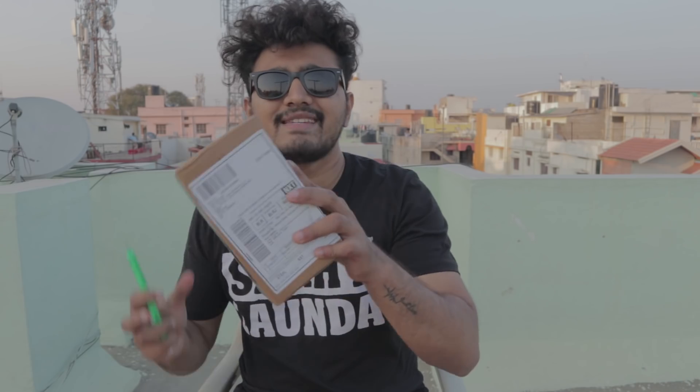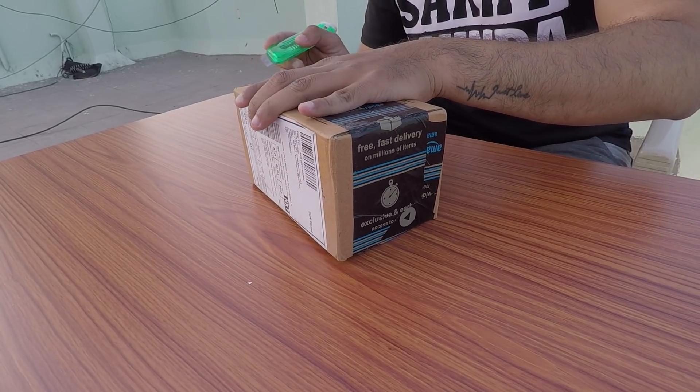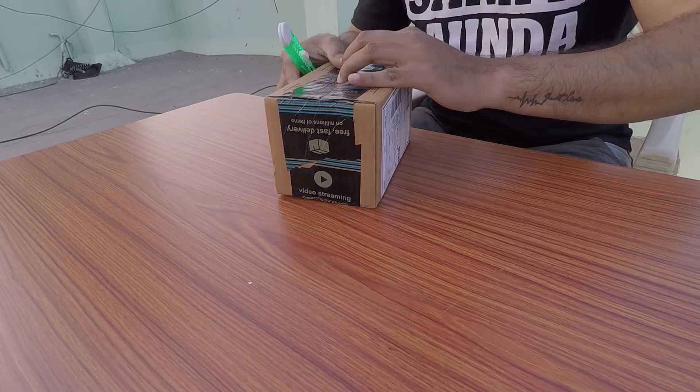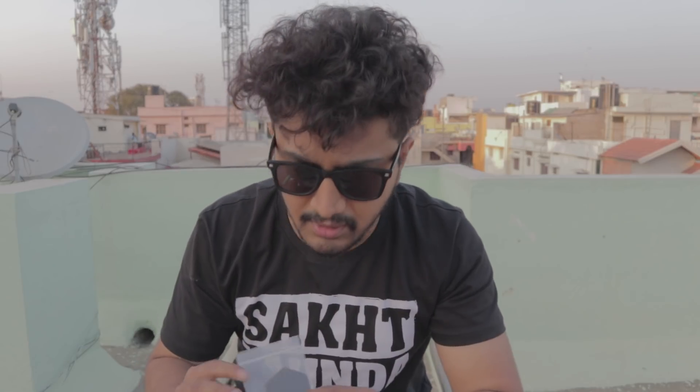So this is the next package, this is from Amazon. I keep ordering from Amazon — they are the best. This is not a sponsored video; my experience with Amazon is always good, which is why I order from them. So let me unbox this one. This is a product called All Xtreme — they make mobile phone holders for your bike. This will hold your mobile phone and at the same time charge it too, and you have to connect this to your bike battery.